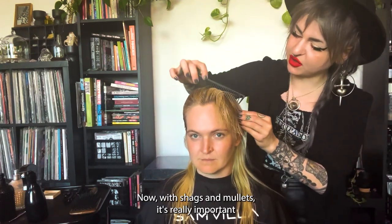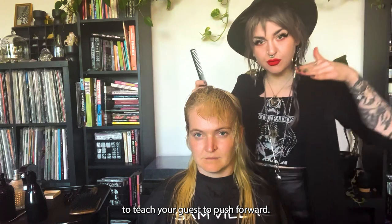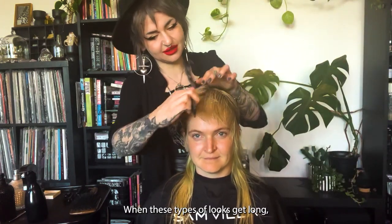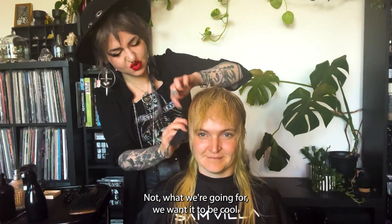Now with shags and mullets, it's really important to teach your guests to push it forward. When these types of looks get long, they start to go off to the side and then it's a whole different vibe — not what we're going for. We want it to be cool.